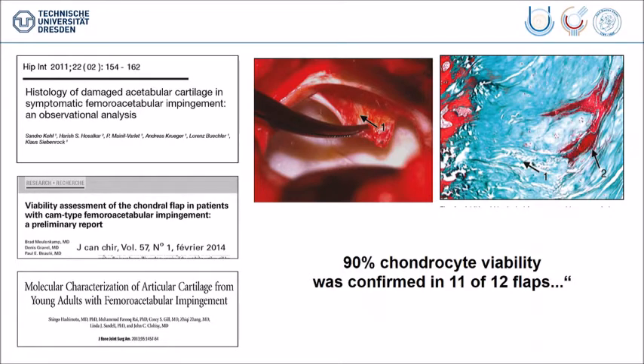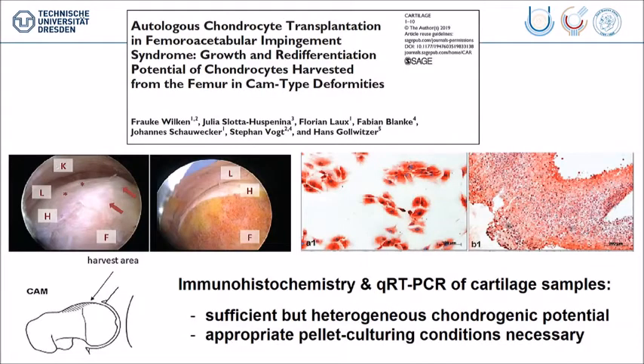For example, the Bern group and other groups have said about 90% of the cells in these flaps, although the flap is damaged, are still living and viable. One recent publication from the group of Hans Golwitzer has taken the cartilage from the bump area and investigated it with different immunohistochemistry and PCR techniques. They also said when you take the cartilage from here — the region we just saw from Frederick — you have sufficient but also heterogeneous quality, which depends on the type of cartilage damage present.